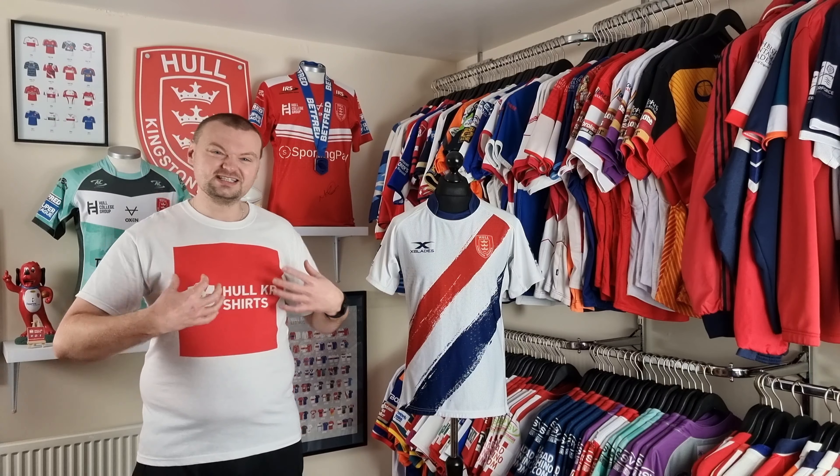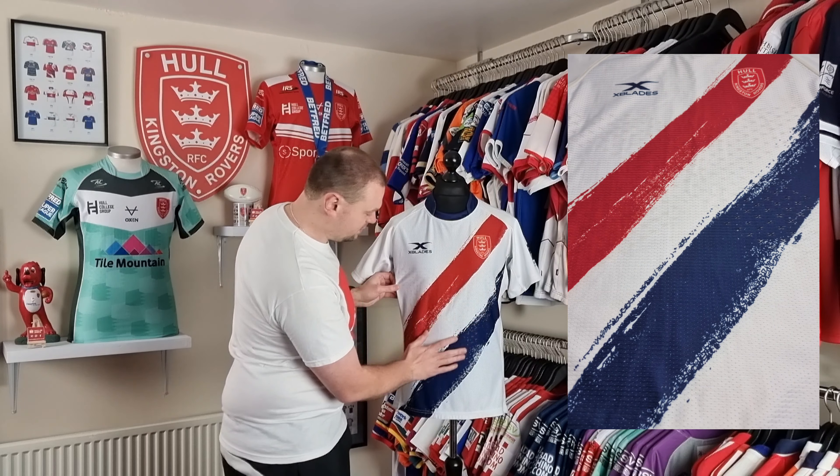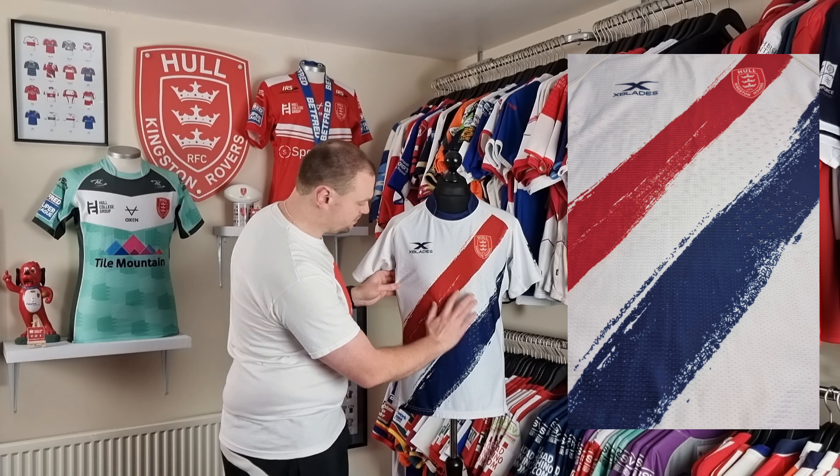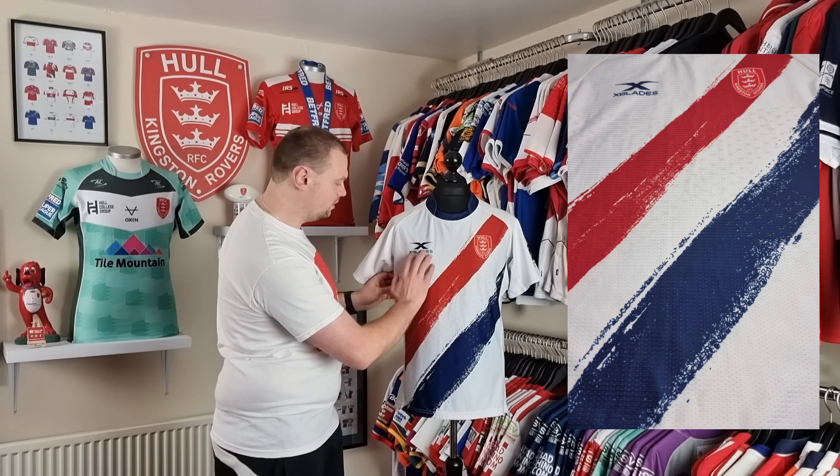We've got a GPS tracker in the back — I'll pop a picture up so you can see that. There's more reinforced stitching around the neck, which is obviously a little bit more restrictive. The side paneling material is the only part that is actually quite stretchy, so there's not really much give in the rest of it. On the front there's a heat-applied grip patch in the shape of an X, which was quite common with X Blades.